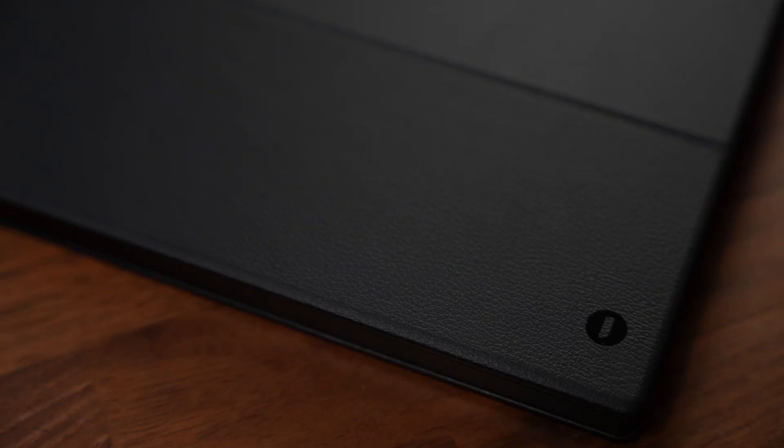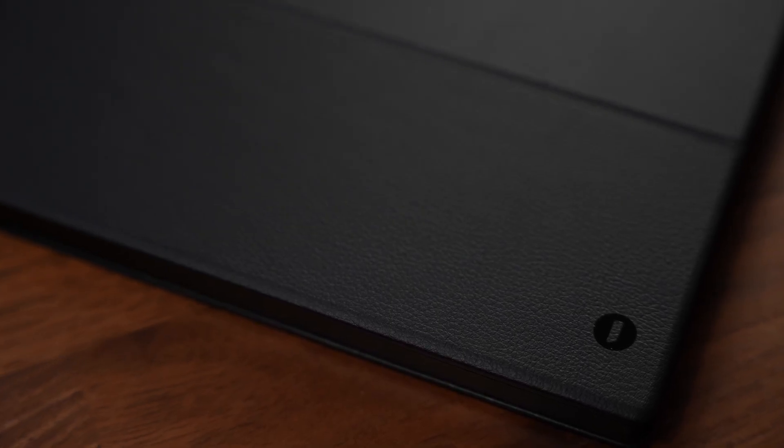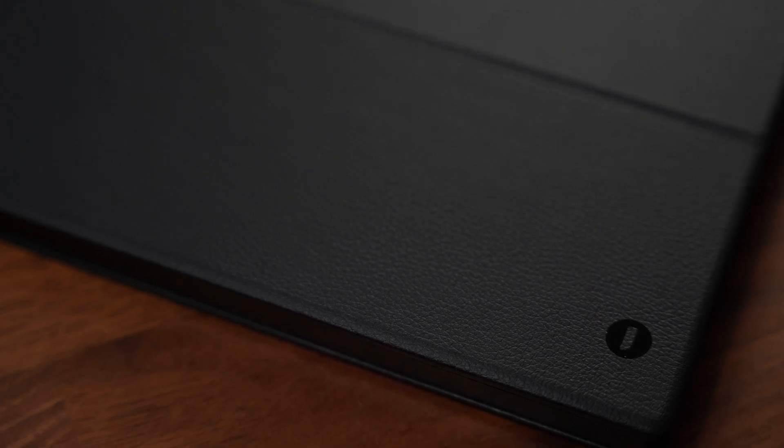Picking it up, it feels like a dense hardback book and it weighs in at a mere 970 grams. We do have an outer leather cover on both sides which makes it feel luxurious and comfortable to hold.